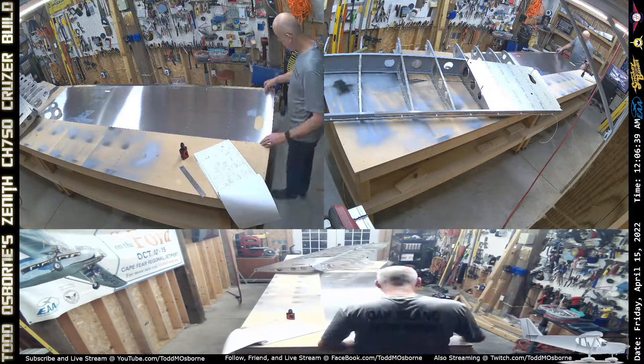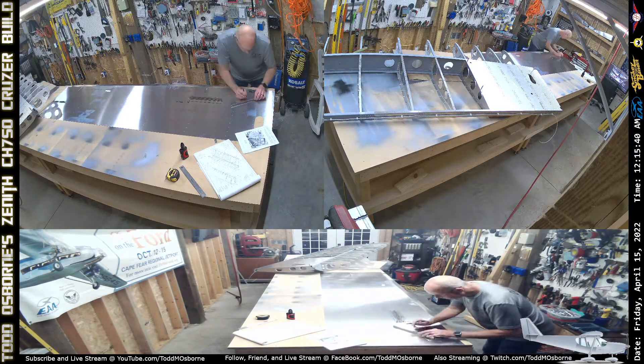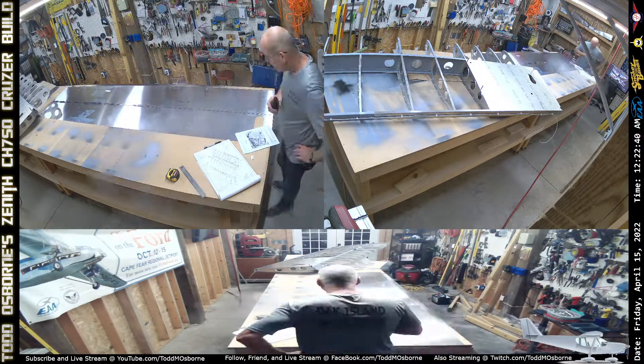I pulled out the skin for the outboard section, identified which one's top and which one's bottom, and quickly pulled out all of the little pieces — the L's essentially — that are all nicely pre-cut and pre-drilled, which is really nice.